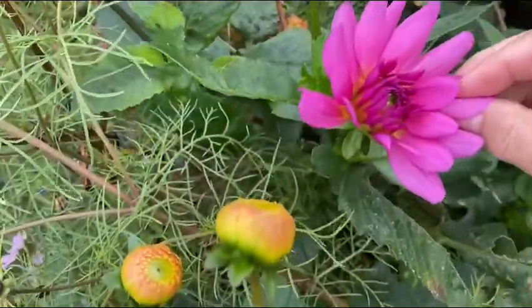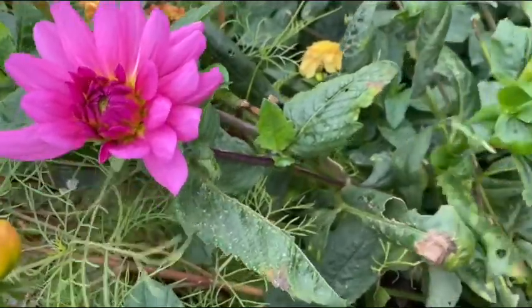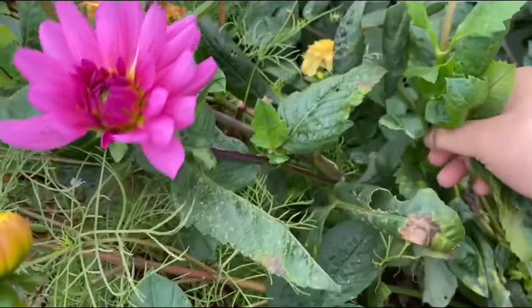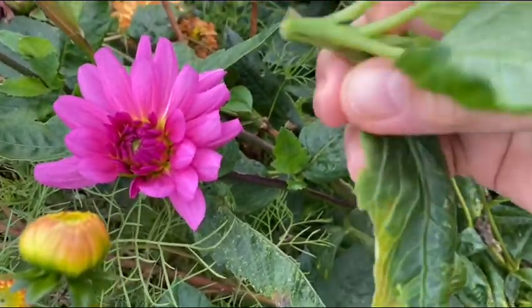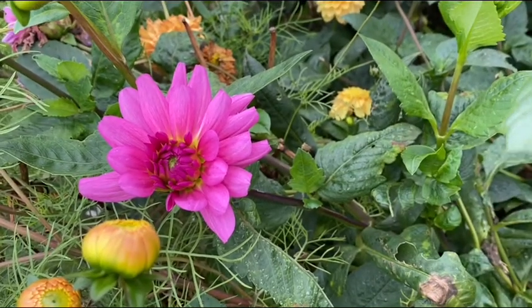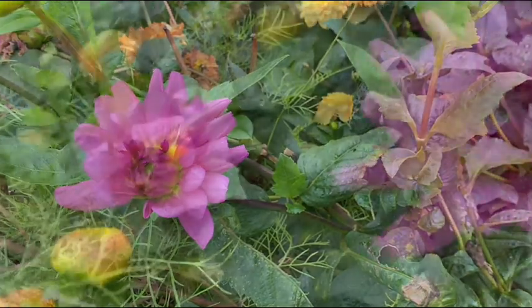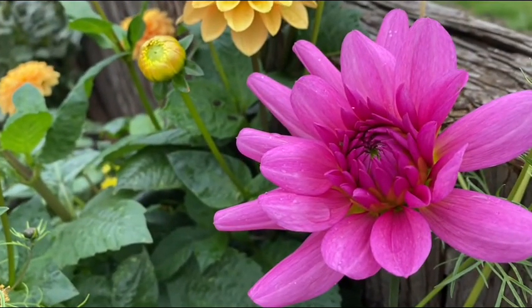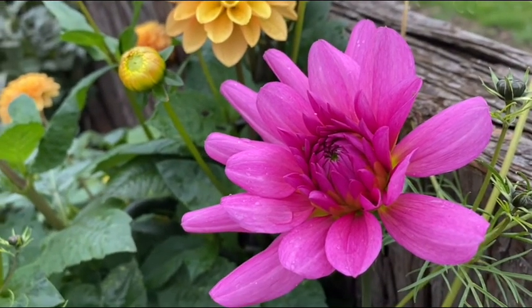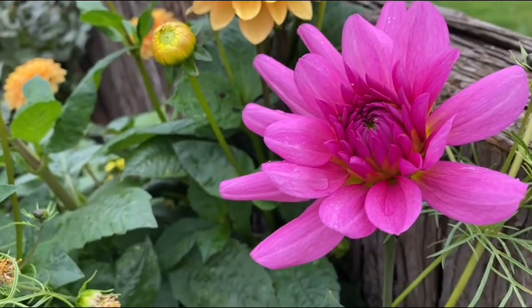This pink one — I also like this one but I cannot find any good stem. Maybe this one — there's a little one there and I think it will grow, so let us try. This is what that pink one looks like when it's open; it's really lovely.